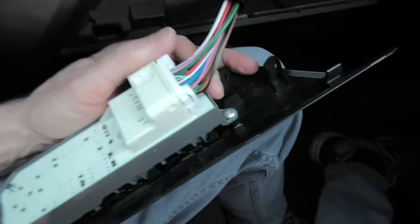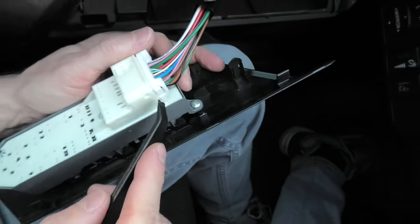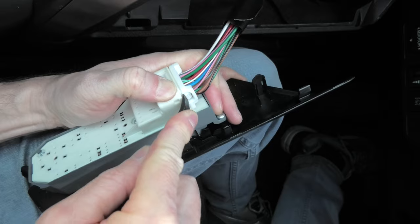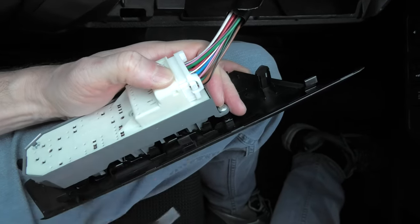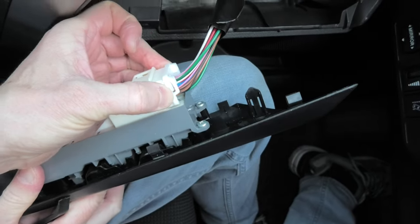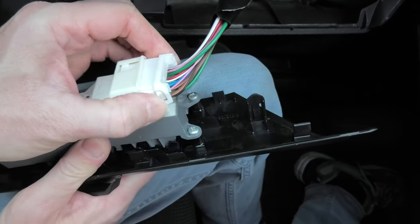The next step is to remove this connector. For this we'll use the same prying tool. You have to press and push at the same time, and you have to press pretty hard. This way you'll be able to take it out.